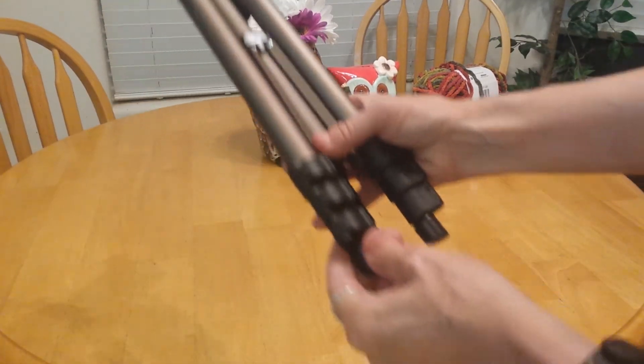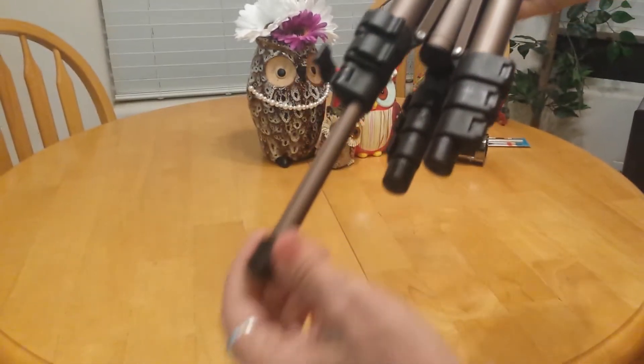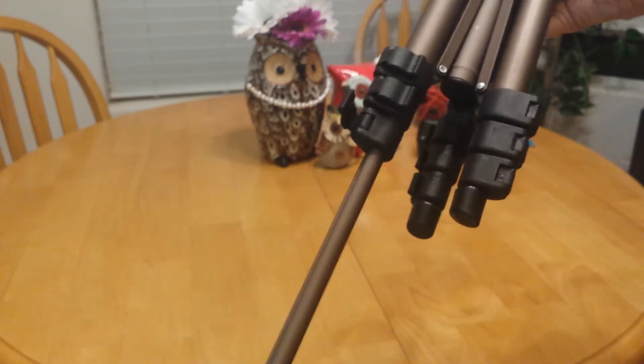Here's our tripod. Notice it has three telescoping sections that comprise every leg. You just lift the lever, pull it out, and then push the lever back down.